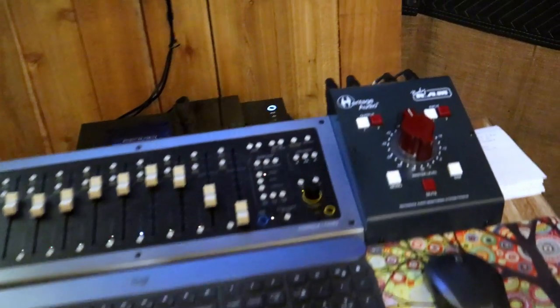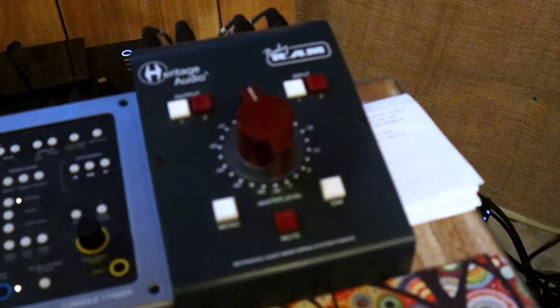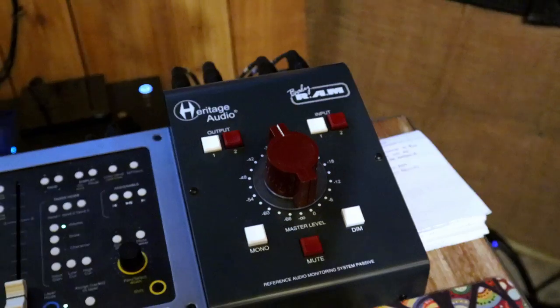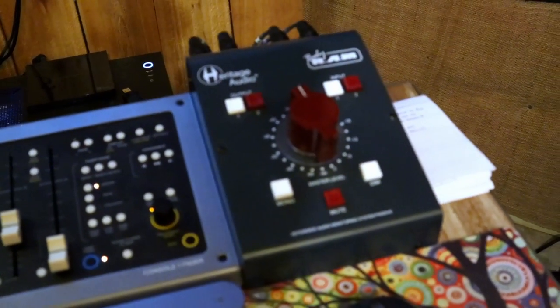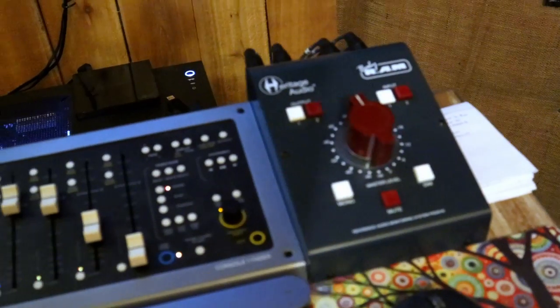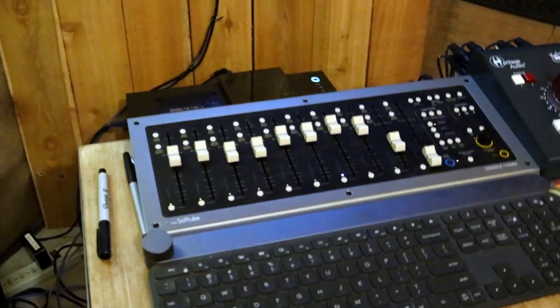We've already done a video on this — it's our monitor controller, the Heritage Audio RAM Baby RAM. It's just a monitor controller with two in and two out. You guys can watch the video we did on that.